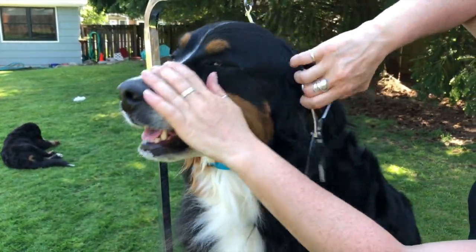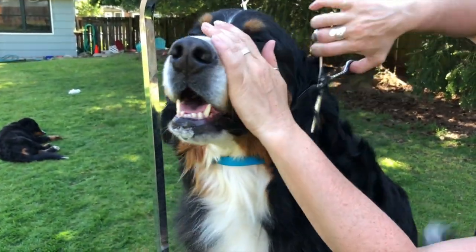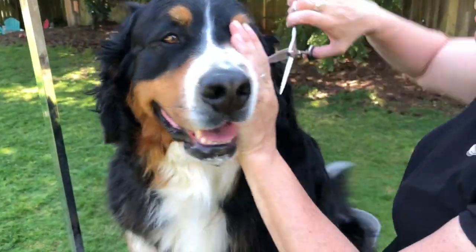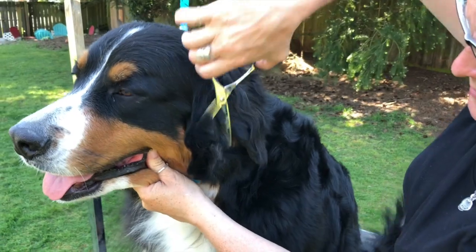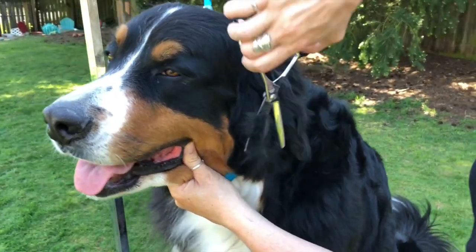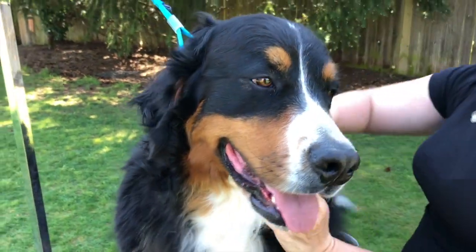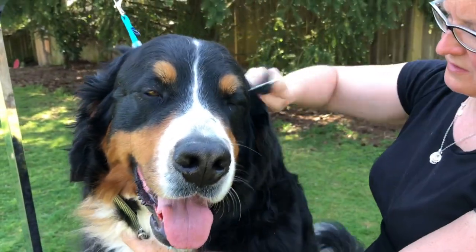That stuff done. Underneath the ear you can take that stuff all off — no art to that. I'm going kind of deep. I make sure I don't grab hair or skin — excuse me, just all hair. Comb it out again so you can trim nicely.